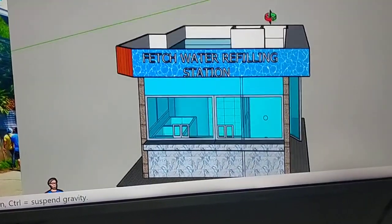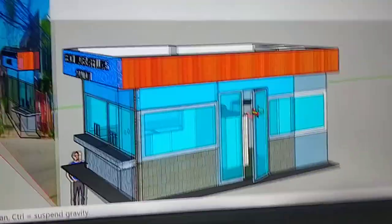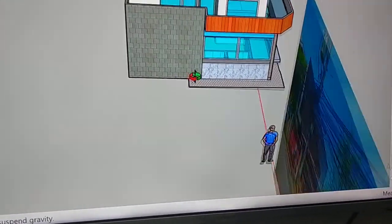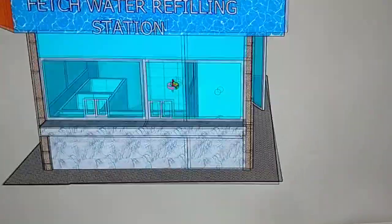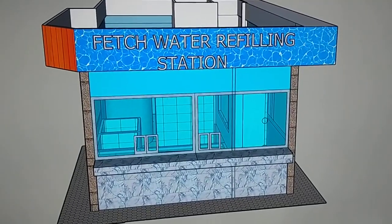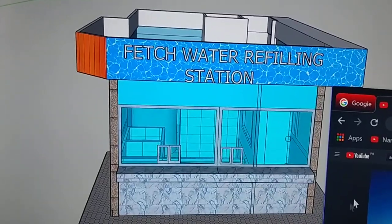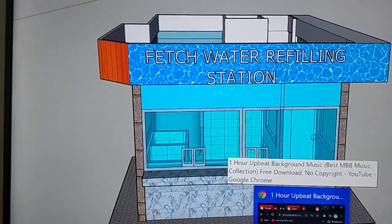This is basically the 3D animation — the front view, side view facing the interior road, top view, and back portion. That's it — thanks for watching right here on Water Process and Engineering Services. If you haven't yet subscribed to our channel, please subscribe and click the bell button for notifications on our incoming videos.